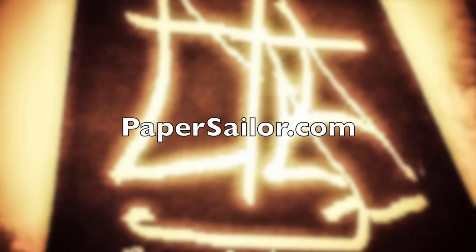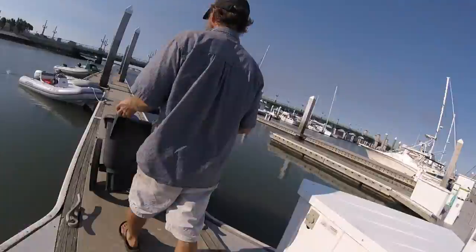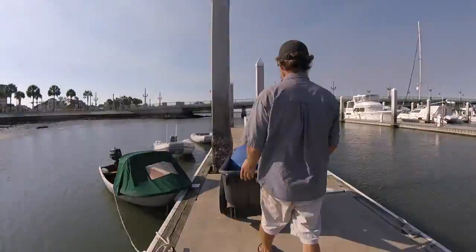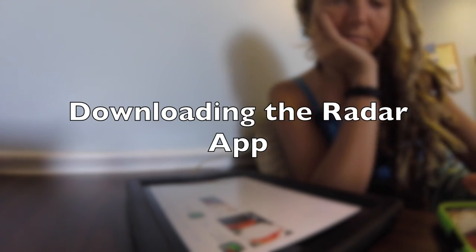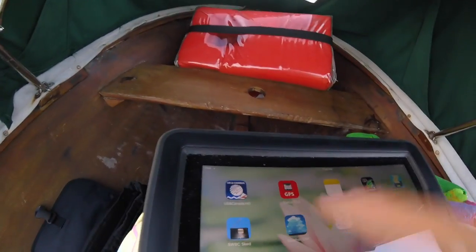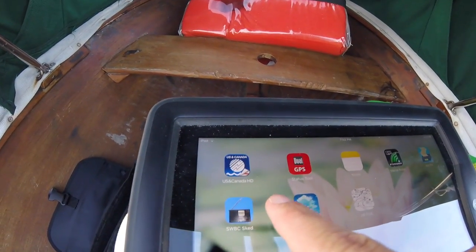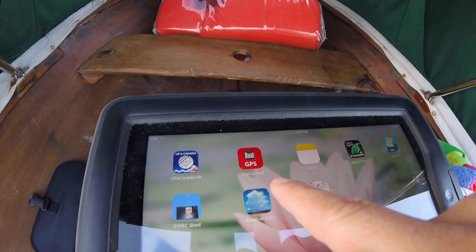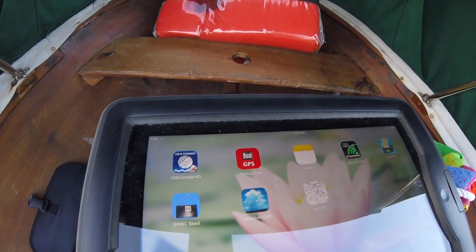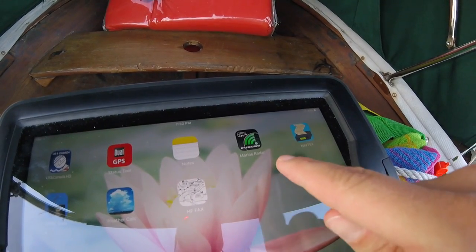Let's go — hello Tad! I've got Navionics — that's our charts. That's a GPS status tool for our dual GPS. Then I've got the Furuno Marine Radar app.